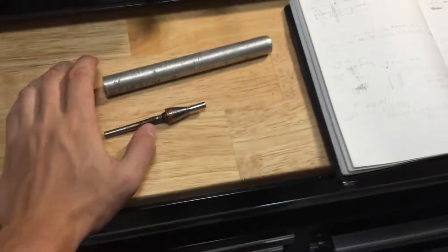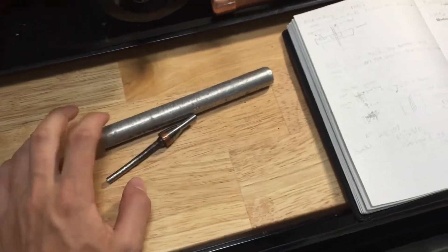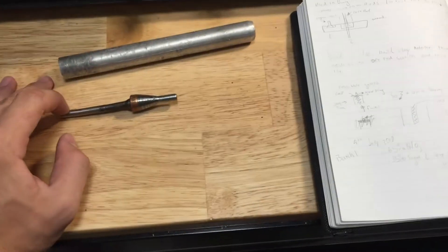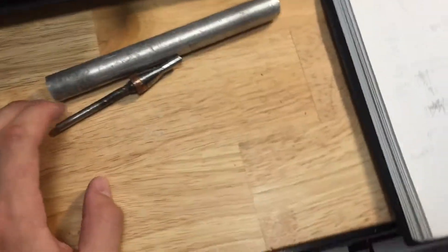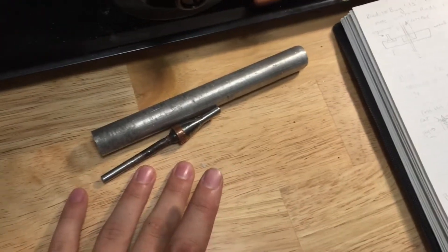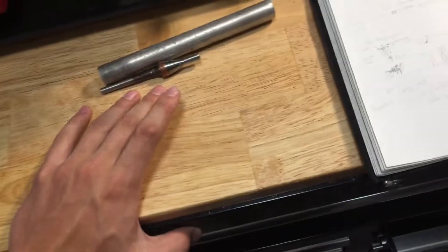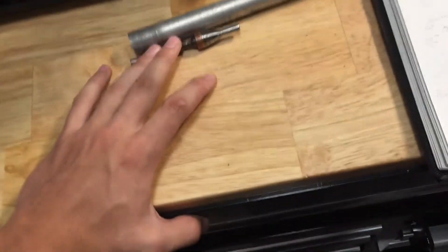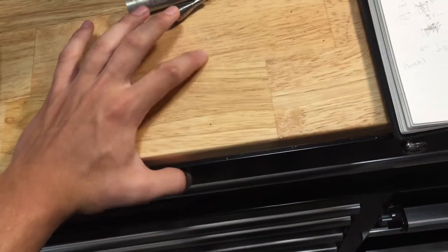Hey guys, Aimless Science here. I thought I would do an update video since we haven't posted in a while. Recently we've been working on rocketry again, a forge to melt metals, and we've also been working on a possible go-kart from a lawnmower engine. And I've been delving into a little bit of RC stuff.